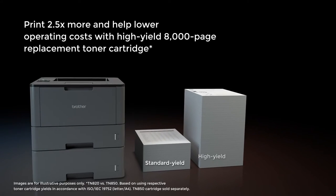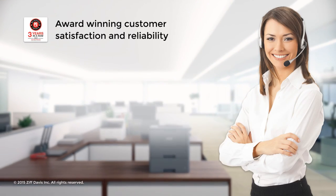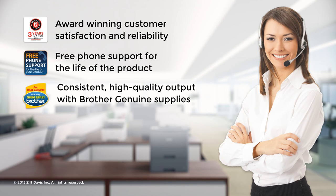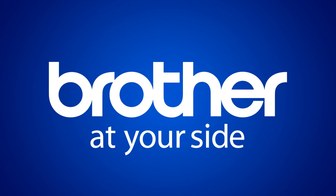Helps you save money with the high-yield replacement toner cartridge. With award-winning customer satisfaction and reliability, free phone support for the life of the product, and consistent, high-quality output with genuine Brother supplies. Brother is at your side.